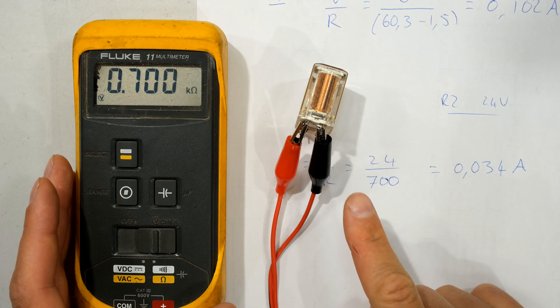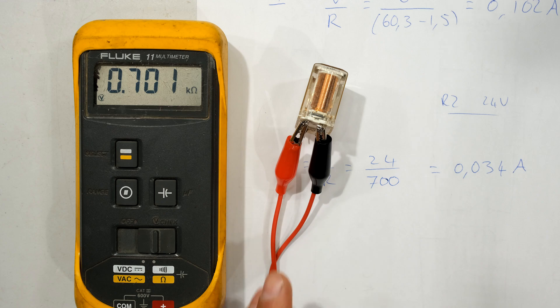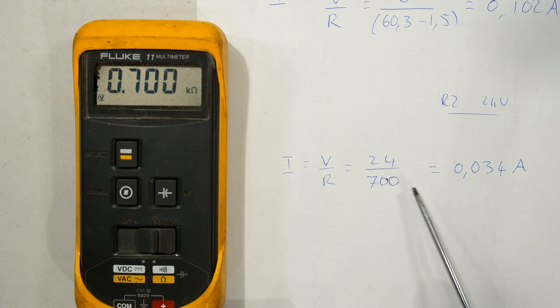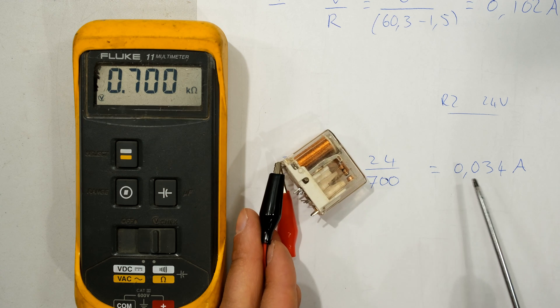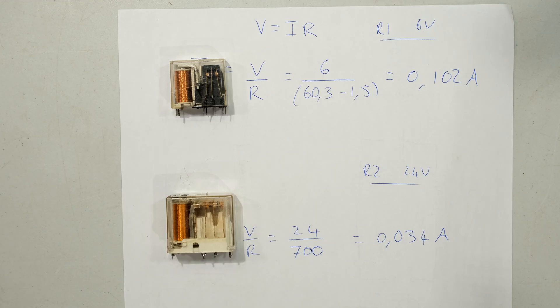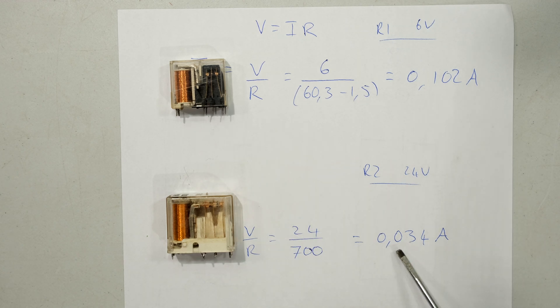Now for the 24 volt relay, the resistance is about 700 ohms. I'm not going to subtract lead resistance because it's negligible. So 24 divided by 700 gives a current of 0.03 amps to operate this relay. Comparing the two: the 6 volt relay requires 0.1 amps and the 24 volt relay requires 0.03 amps — three times less current, although the voltage is much higher.